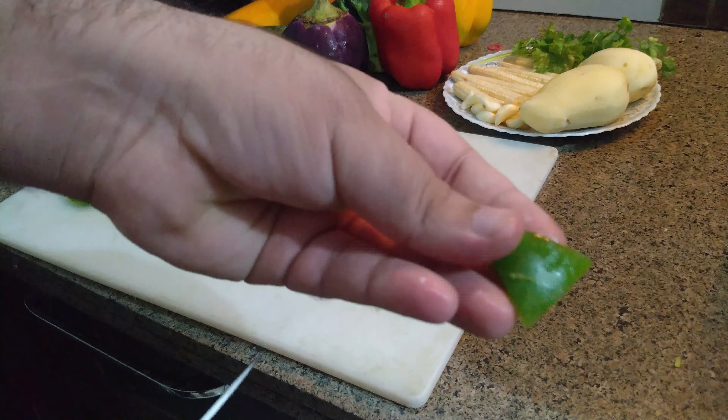Now I have taken potato. First trim from both sides and we will cut it into dice shape. See like this — this much size.